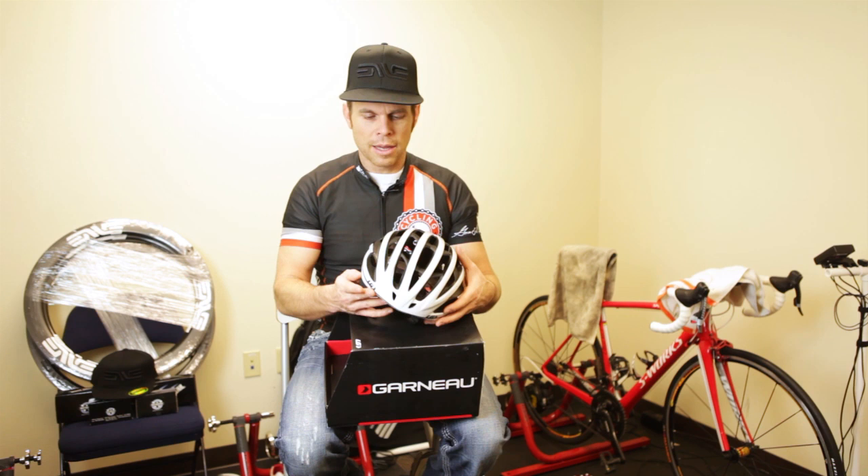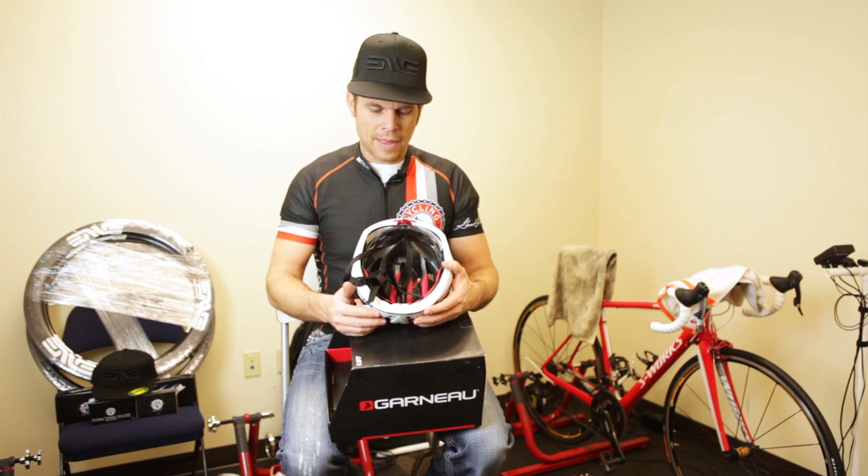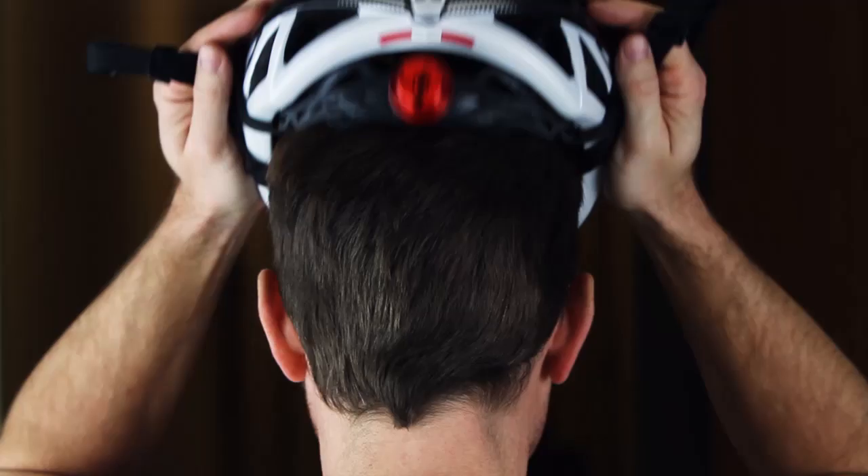The other thing I loved about the helmet is they have an antimicrobial product in here. I sweat a ton and this keeps it really clean. The helmet doesn't stink after using it, and that really makes a huge difference for me. I appreciate that.